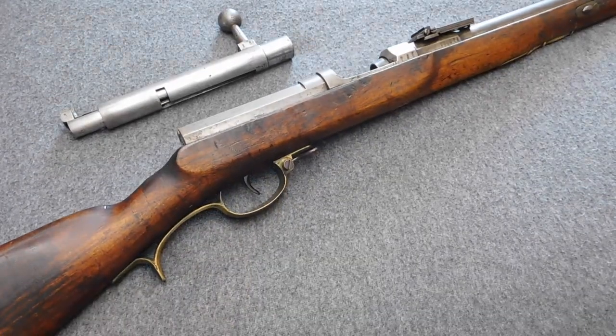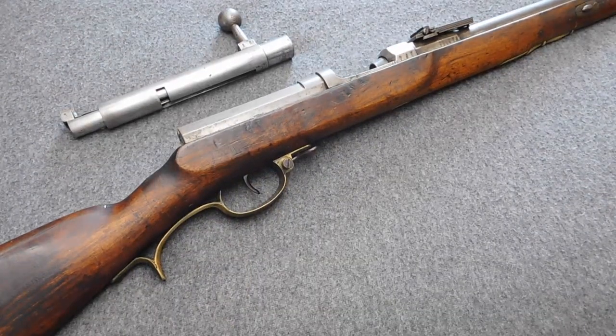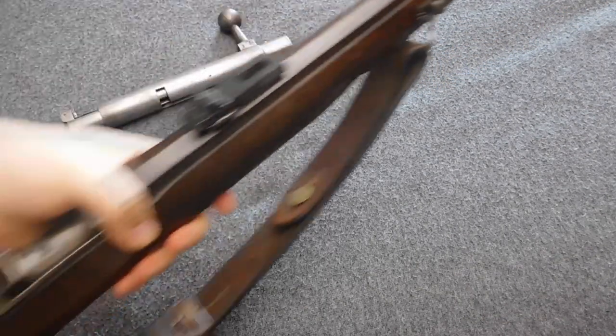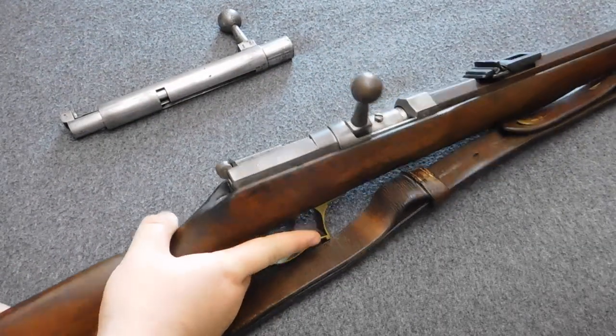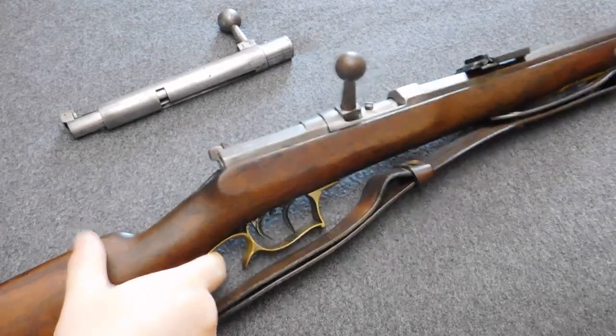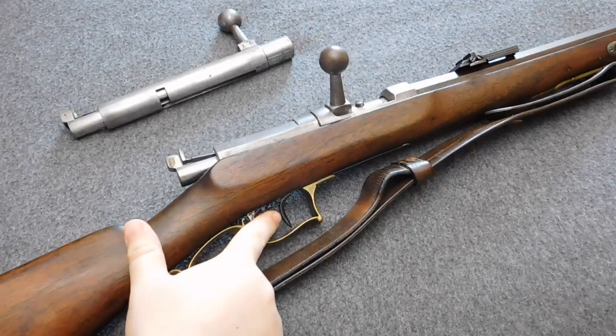It can sometimes surprise people how far you have to pull the trigger to bring the sear down all the way. The same goes for every non-infantry rifle. If you have a Jägerbüchse M65 with set triggers, just pull the front trigger and ignore the set trigger.